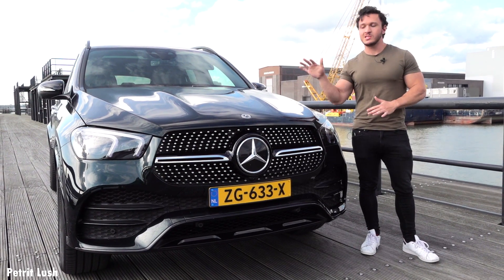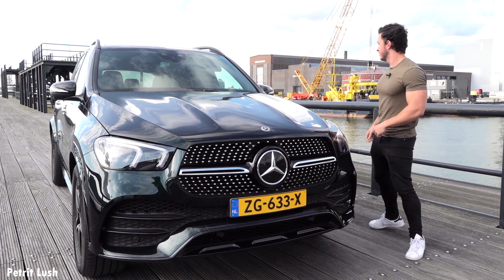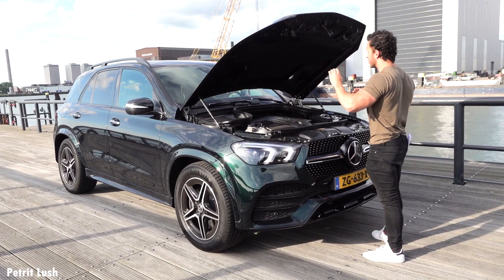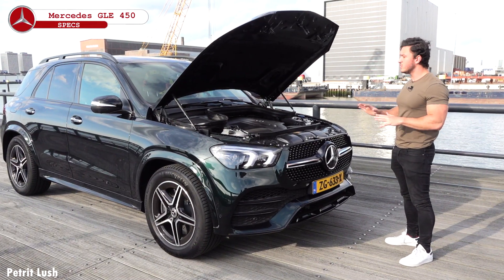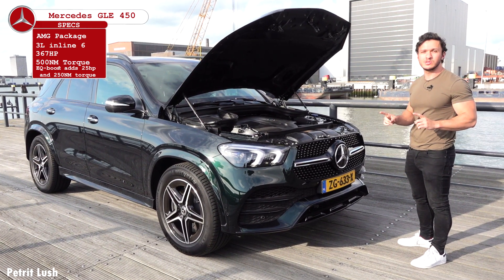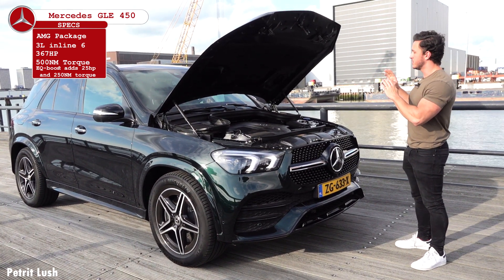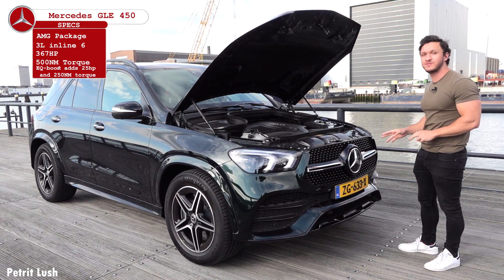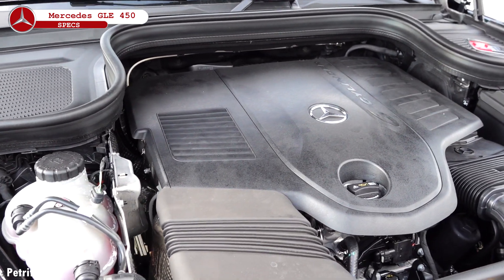Before we take a look at the side, I want to show you the engine underneath the bonnet, because this engine has something special. It is a new 3-liter inline-6 cylinder engine producing about 367 horsepower and 500 Nm of torque. What makes it so special is that it has a 48-volt battery with an additional 22 horsepower and 250 Nm of torque on top of the car's engine, with built-in 48-volt electric systems.